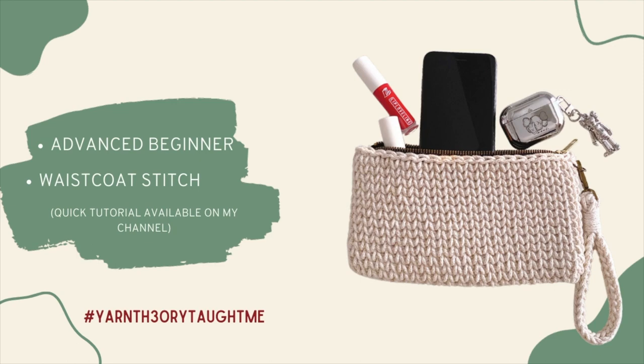Welcome back to my channel. I'm Kristen, the maker behind Yarn Theory, and today we are continuing our holiday series. Each week until Christmas I'll be sharing a quick and easy project that you can complete in time for the holidays. Today we will be making a clutch wrist slit with a zipper closure. What I love about this project is that you can easily customize it by changing the size or stitch that you use.